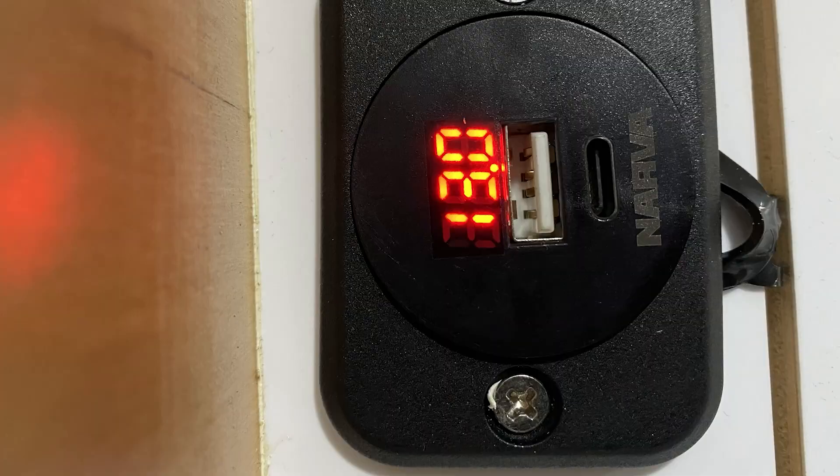The problem being though, that once I installed them, everything worked as they should. But the orange glow of the volt meters nearly drives you nuts. And you'd end up putting something over them. At that point, I thought, well, surely some other manufacturer's got one of these that will fit into this fascia plate that doesn't have the digital display on it in orange, or I can turn it off.